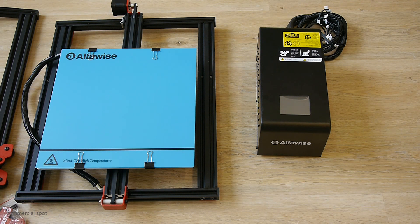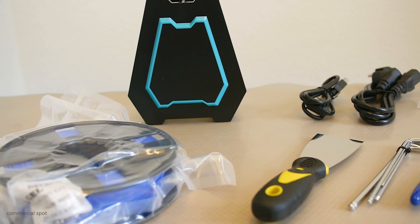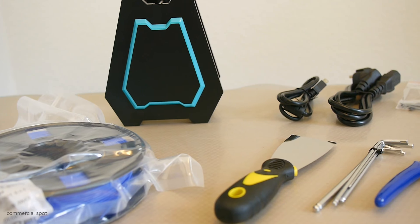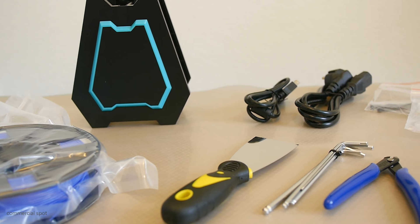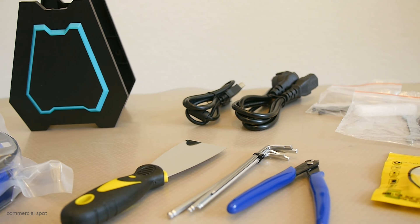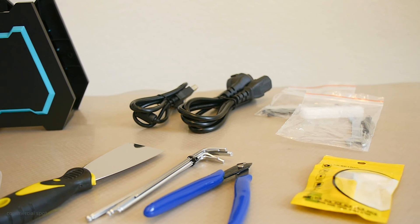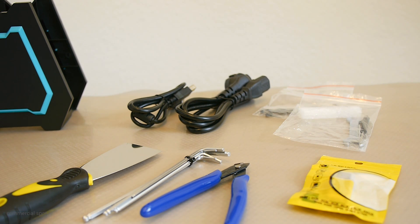Everything comes with the whole package. There is a manual, and many other parts — there is filament, a spool holder, and all the tools you need for your first 3D printing job. Of course there is a micro SD card as well. On this micro SD card you can find the manual and a slicer program, which is Cura in this particular case.